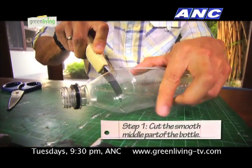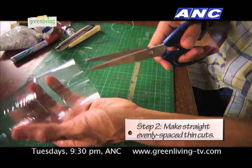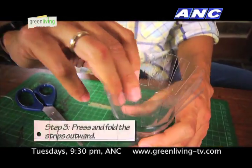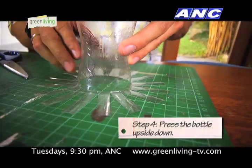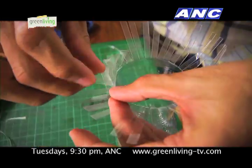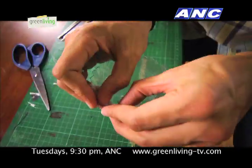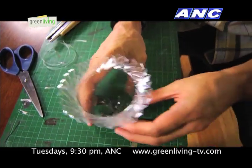First, mark and cut the smooth middle portion of the bottle. Next, measure and make straight evenly spaced cuts all the way around the bottle. Then, carefully press and fold all the strips outward to make a level edge all the way around. Press the bottle upside down on a flat surface to ensure an even edge. Next, weave the tip of a strip over the next one and under the next two. Continue around in this pattern until the last three and tuck each one under the next until woven in completely.